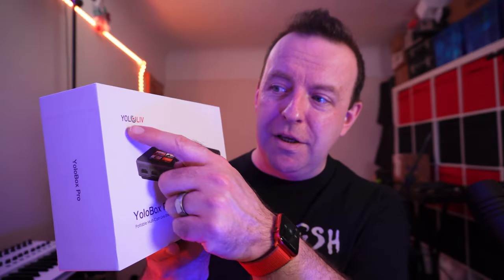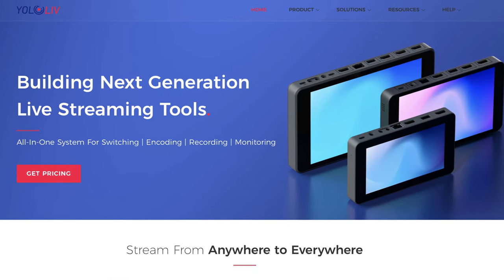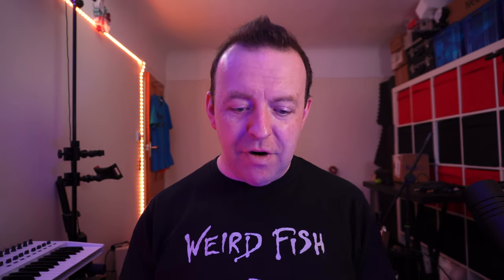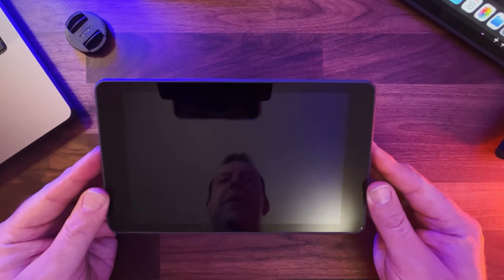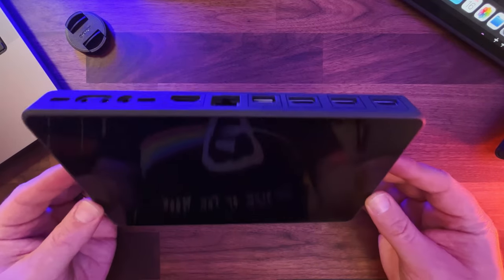This is the YoloBox Pro by YoloLive. It's called a portable, multicam, live streaming studio. You don't need a computer, and as long as you've got a couple of cameras, you don't actually need any adapters either. I've already unboxed it, and you can see me in the reflection. This thing is no short of insane — it's an awesome product right from the get-go.